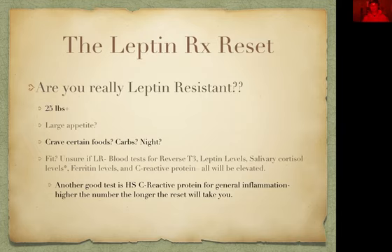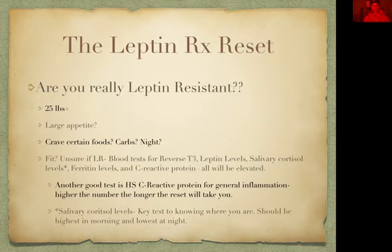Another good test is the hs-CRP (high-sensitivity C-reactive protein) — that's for general inflammation. The higher the number, the longer this reset is going to take. It's typically recommended four to six weeks for the average person; however, it could take even longer — two months, three months, six months, a year. Salivary cortisol levels are a key test to knowing where you are. Cortisol should be highest in the morning and lowest at night. If you have chronic cortisol elevation and chronic insulin elevation, that means some big disease is coming for you very soon if you don't do something about it.